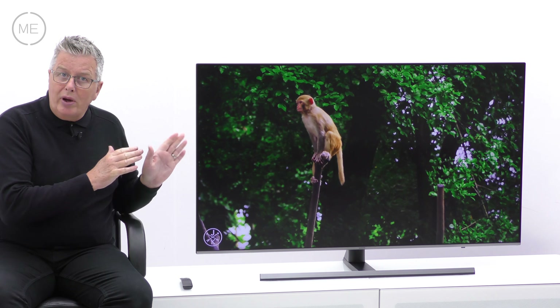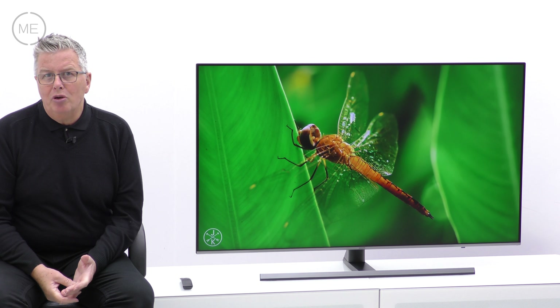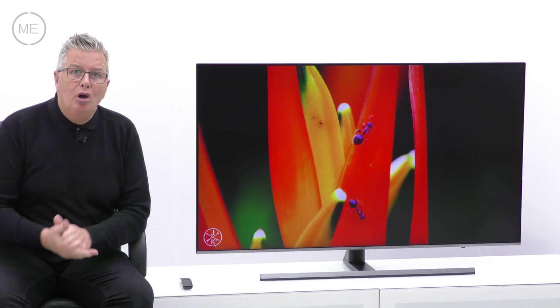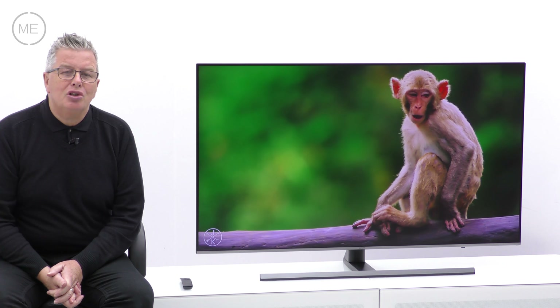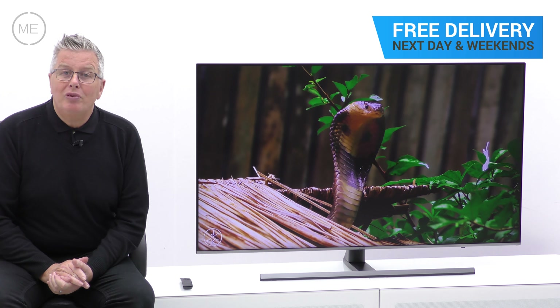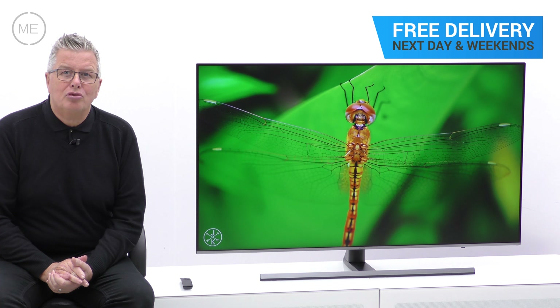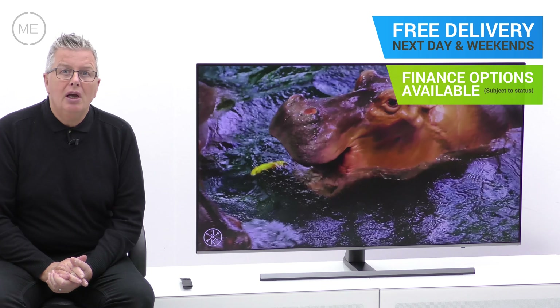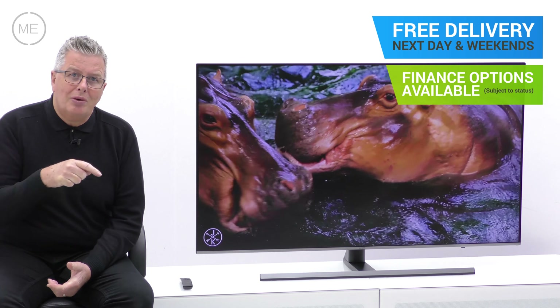Summing up, this telly is a great all-rounder — a bright, crisp, and colourful picture with very good movement and up-to-date technology to go one up on last year's models, with lots of fun features too. You could have one in your home tomorrow with free delivery and a two-hour time slot from Marks Electrical, next day and weekends. Just click on the link in the description panel below to order one right now.